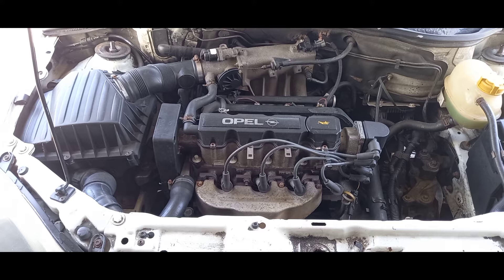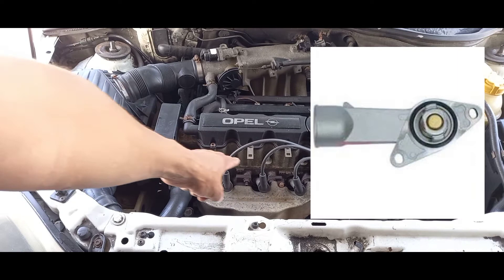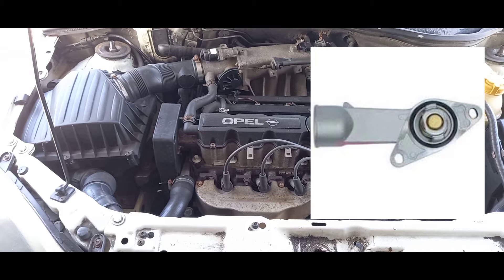The next two components are the most important to look out for when it comes to cooling system maintenance. Once you reach anywhere between 80,000 to 100,000 kilometers, they definitely need to be replaced — depending on how much and how you drive. It would serve you well to replace these two items on a major service, or if you think there's a problem with either one, replace them both. The first is the thermostat.